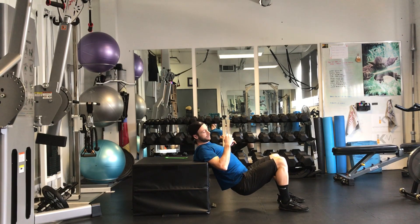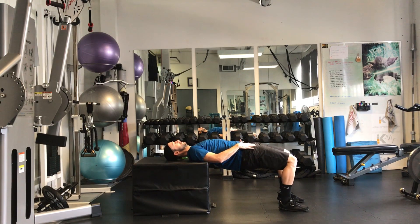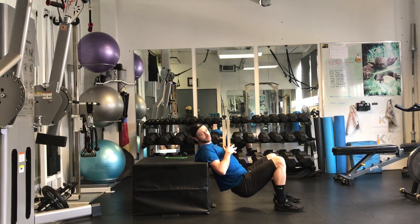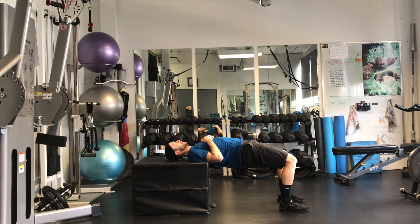So from here, you can drop the hips down, pushing up, holding those hips nice and high. Try to get as close to a 90-degree bend as you can in the knees. Down, up — make sure the knees don't track in. Down, up. And holding nice and strong.